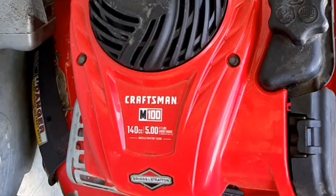Hey, how you doing? My name's not Red. I'm the lawnmower lady and I like fixing small engines. But I do have a shiny red new lawnmower. This is Craftsman's newest M100 mower. It is made by MTD and shockingly it's made in the USA. Has a little Briggs and Stratton 140cc engine on it.